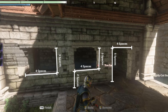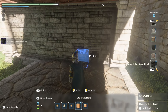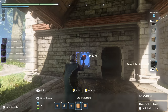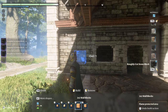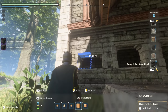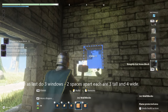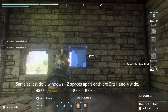Now we're going to cut out the windows and doors. Each window is going to be four by two and the door is going to be four by five, each with two spaces in between. There will be a space of two at the bottom of each of the windows. Then we're going to come inside and do the exact same thing — three by four for three windows across with two spaces in between each.